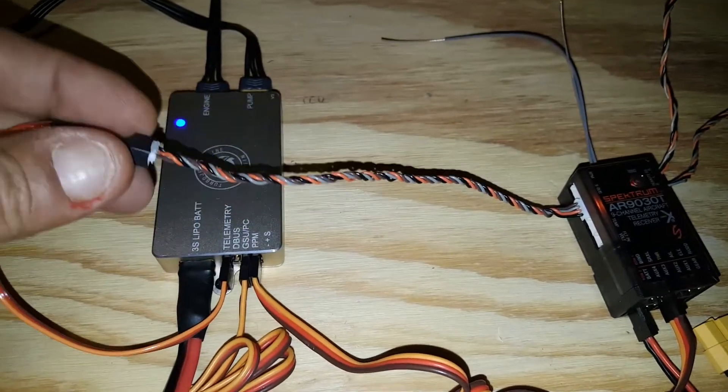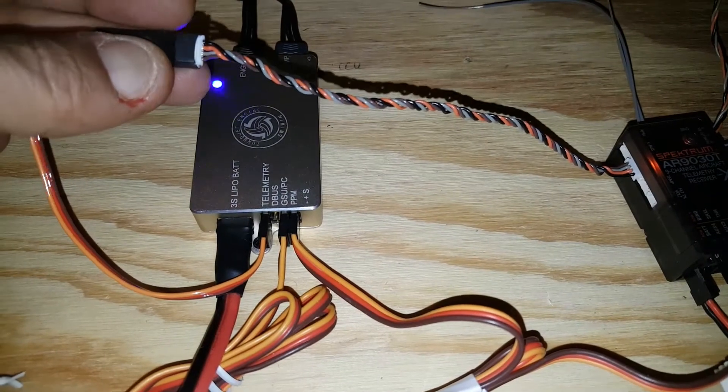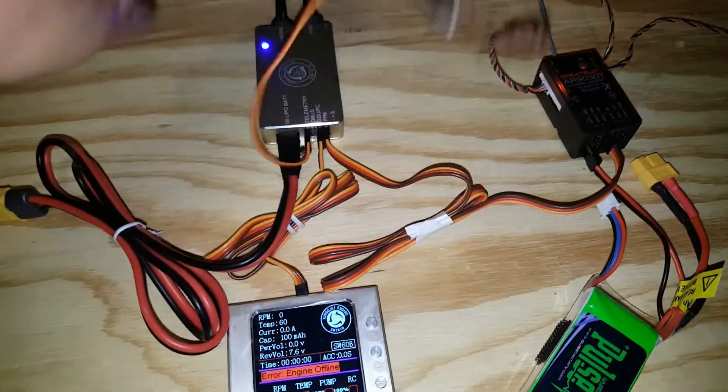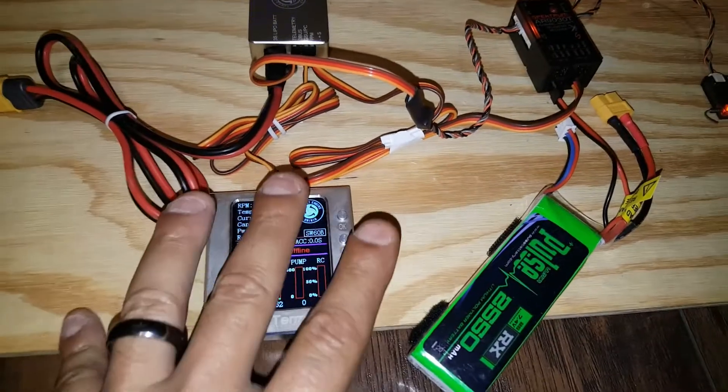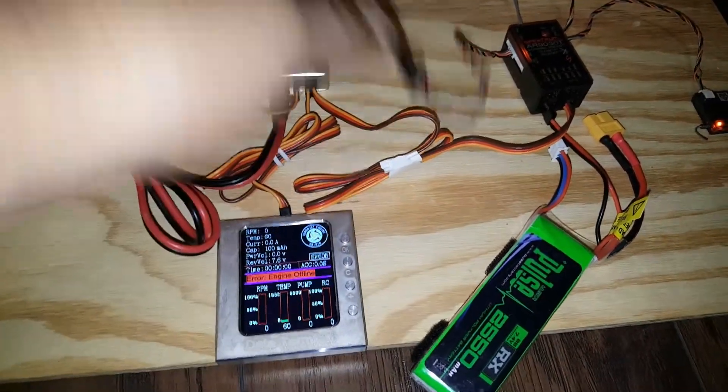and then it goes into X-Bus-style Spectrum on the other. Then you just buy an X-Bus cable, a four-pin cable, and you plug it into the X-Bus. That's it. You don't have to do anything else. Got telemetry. Now all you got to do is set up your transmitter — you don't have to do anything to this. All you have to do is plug this in, that's it.